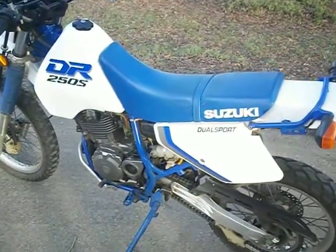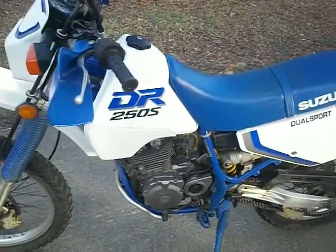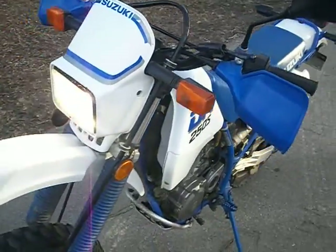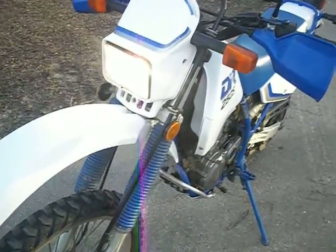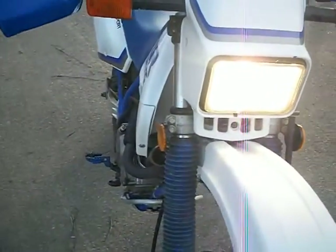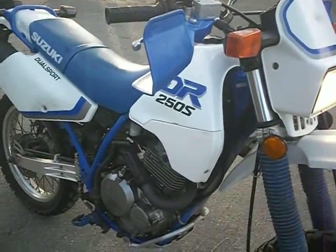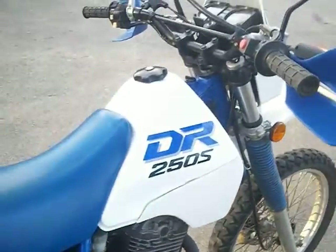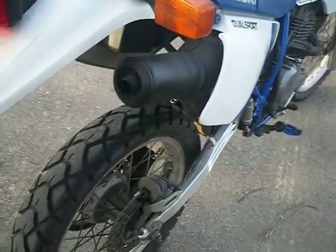Here we have a 1990 Suzuki VR 250S — picked it up a few weeks ago from the second owner. It is all original, just like it came from Suzuki in 1990. It's in nice, unrestored condition. Just started it sitting here, idling, running perfect — stock exhaust.